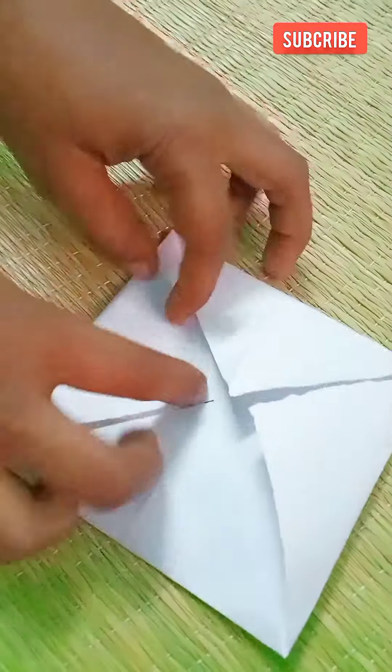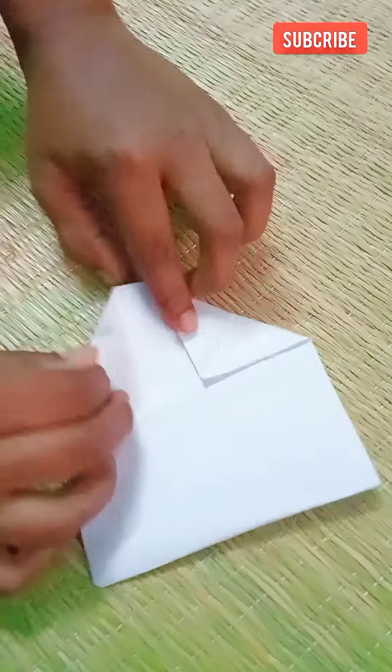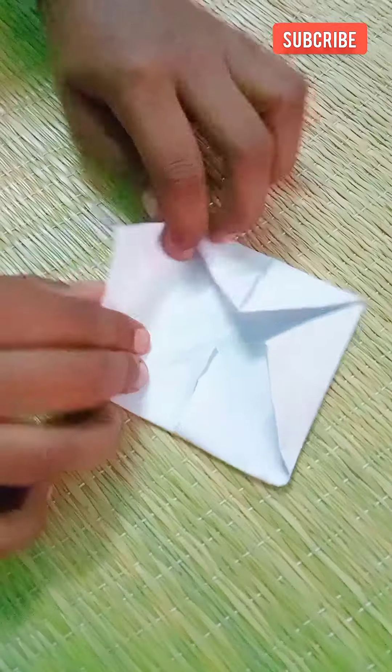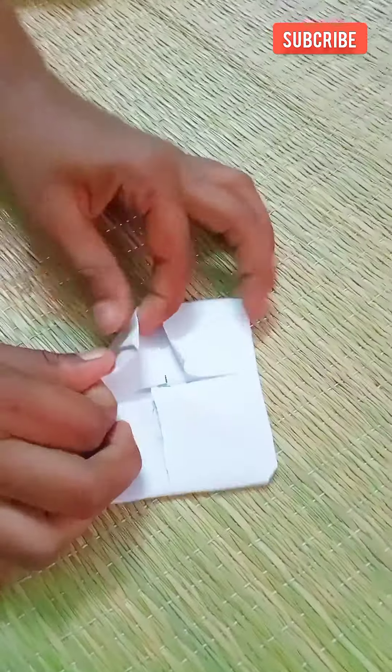After rotating, fold 4 sides. Then once more, fold the 4 sides equal again.